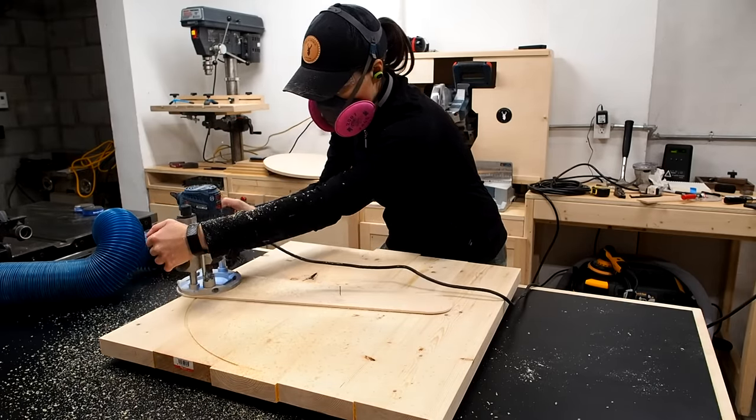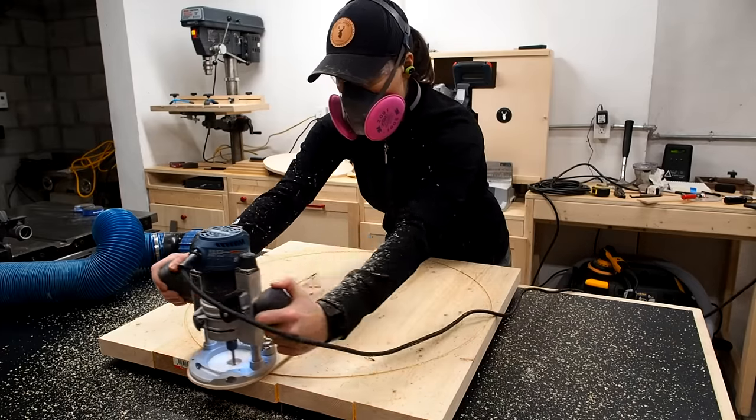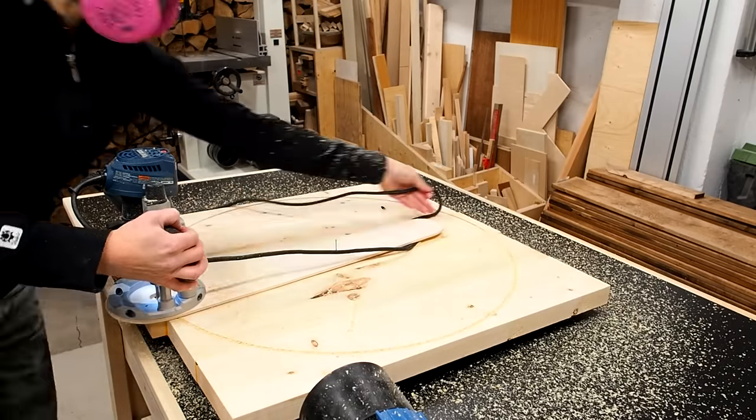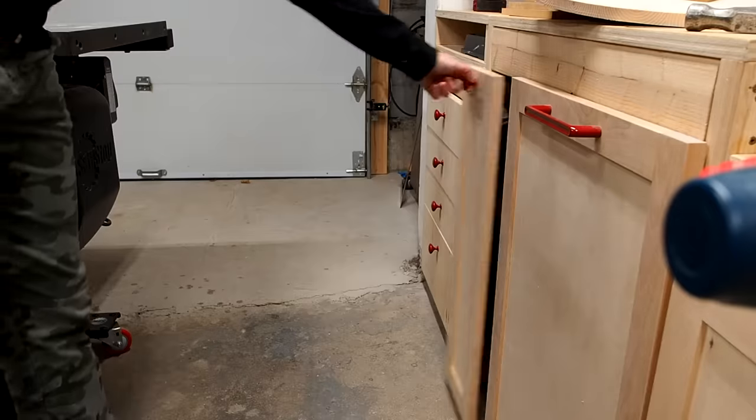Just as before I started with a shallow depth of one eighth of an inch, plunged my router, and went around clockwise. I went a little deeper on the next pass and made about three revolutions in total then stopped. At this point I removed the jig and grabbed my jigsaw.